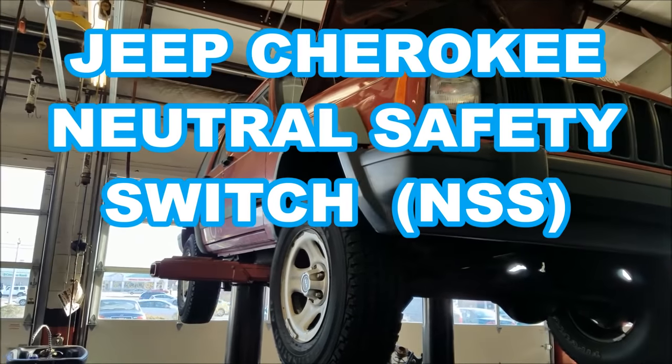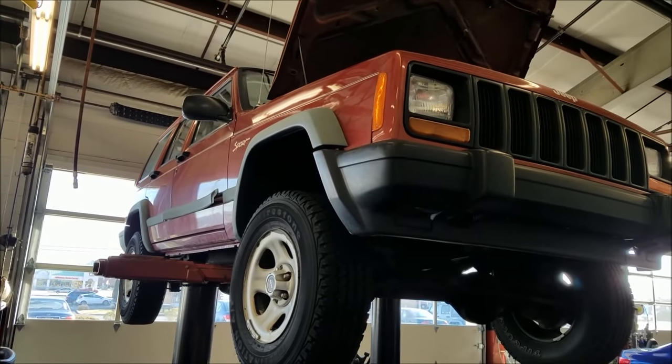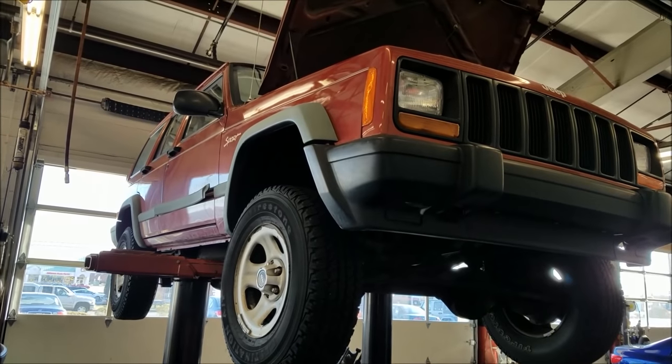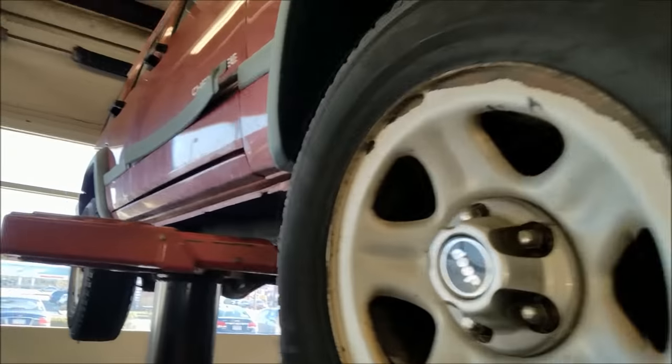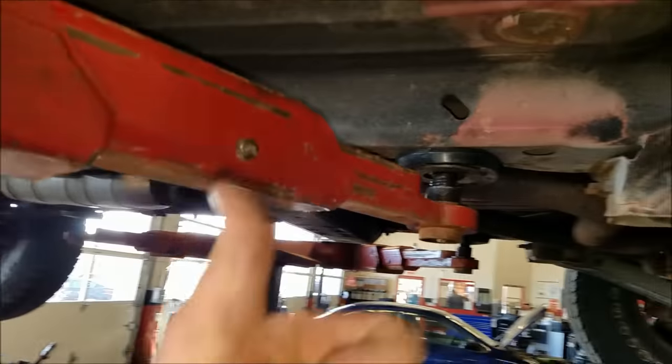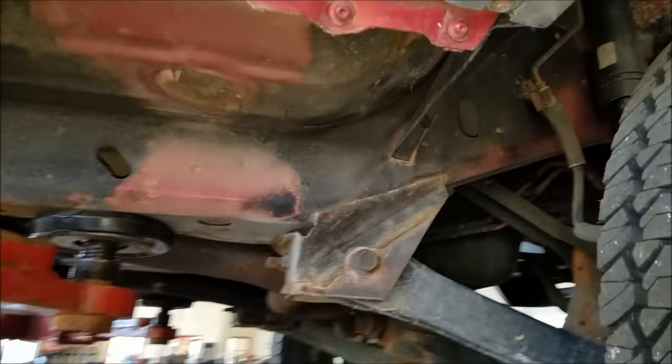Hey, No Nonsense No Out here. Real quick, I want to show you some of the basics on replacing your neutral safety switch, or NSS, on your Jeep Cherokee. This is a 1999. I'll try to keep this short and sweet, so make sure to give me a thumbs up, comment, and subscribe if you like it.